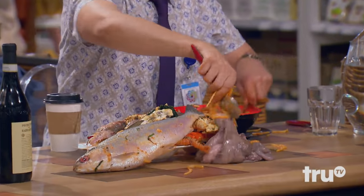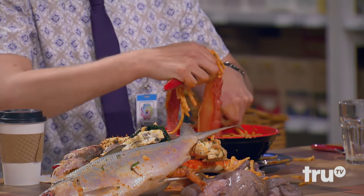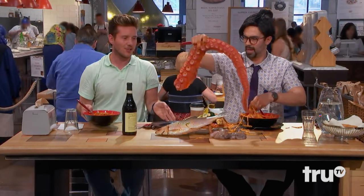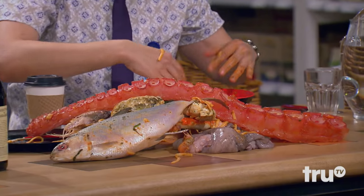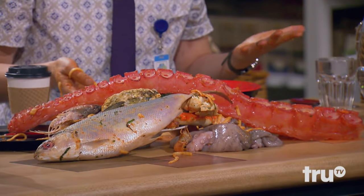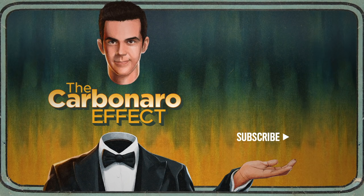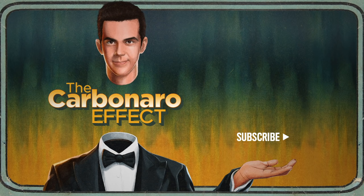They probably have a... can I use your plate? Maybe to hold some of this? Just because — yeah. Giant tentacle. And feel free if you want. I don't know how I'm even supposed to eat that. It's so sweet. Because it's so sweet.